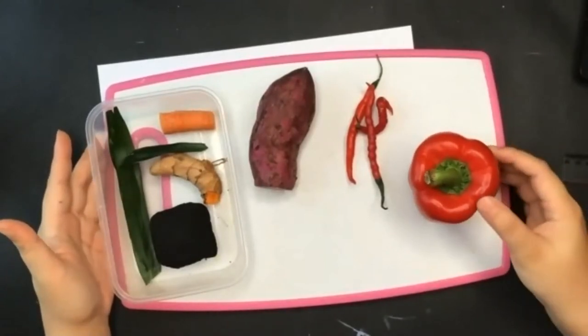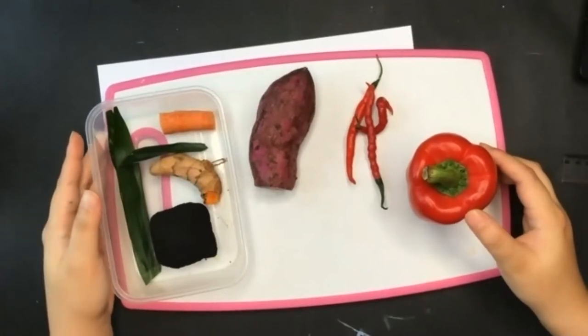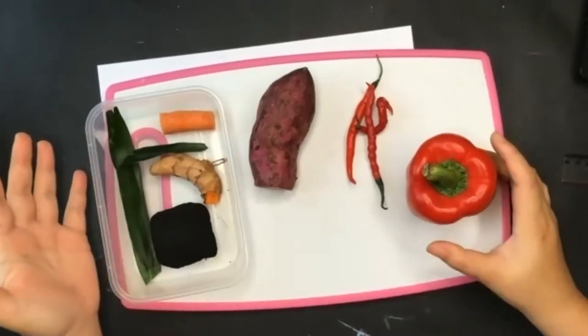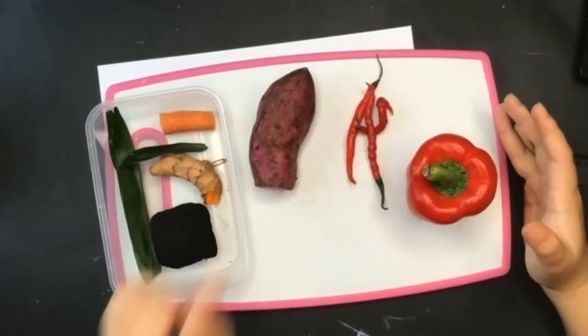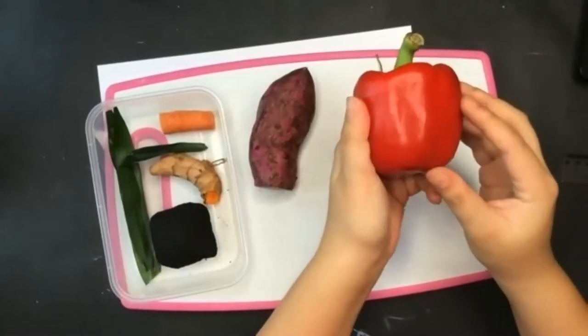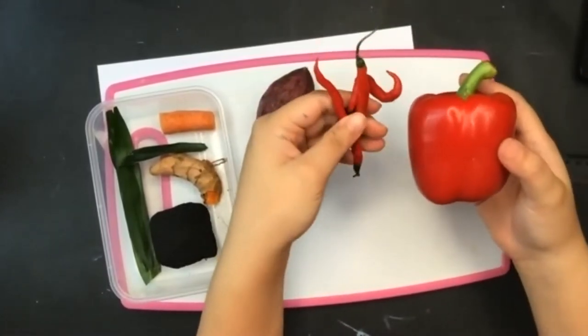Anything that you can find in your house, like around you, maybe in your garden or in your kitchen — you have to collect them and think about it. Maybe this red paprika can be used for red, or maybe the chili, but be careful with the chili because it can be spicy.